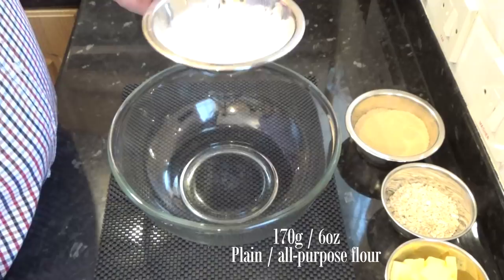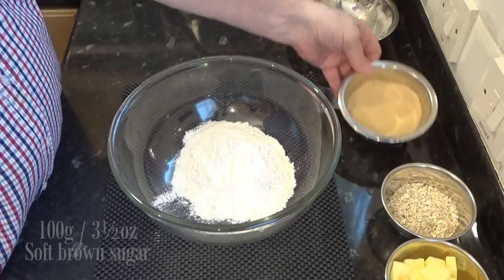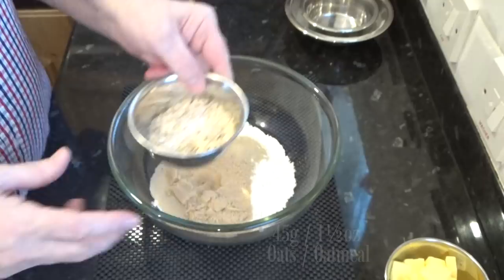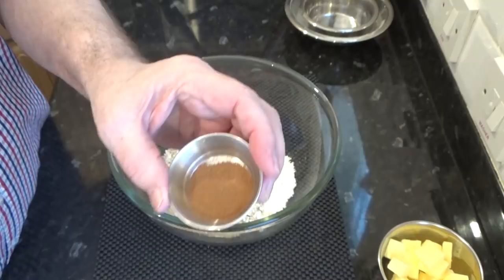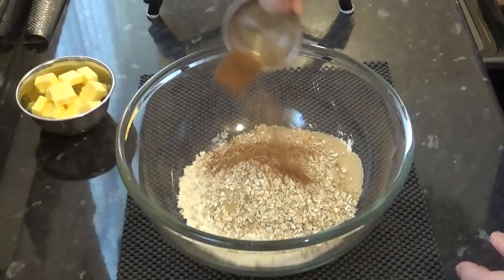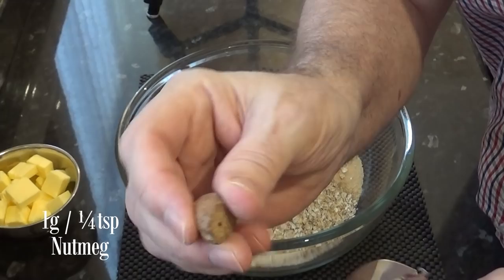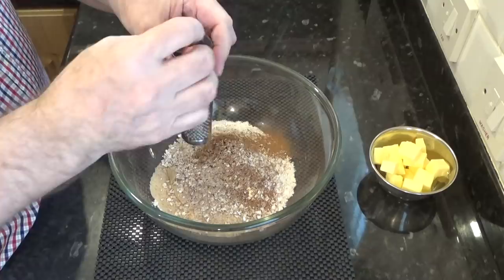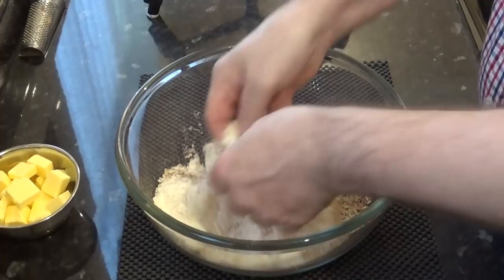Onto the crumble mix. To a large bowl add the flour. Next add the soft brown light sugar — if you can't get that, just use ordinary granulated sugar, but the brown sugar gives a better caramel flavour and a chewy texture to the finished crumble. Next to go in is the oats — simple porridge or quick oats is fine, mine is ordinary Quaker porridge oats. Now for the spices: half a teaspoon — that's two grams — of ground cinnamon, and a quarter teaspoon of nutmeg. I like to use freshly grated nutmeg but pre-ground is fine too. Give those a quick toss together with your fingers before going further.